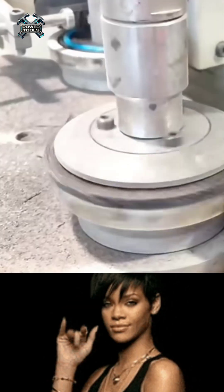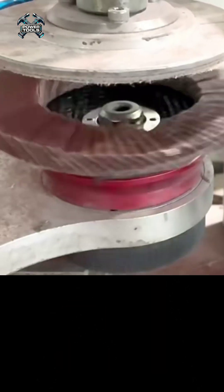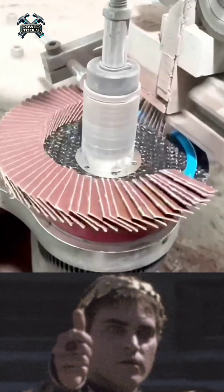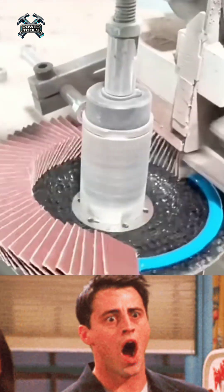In this video, we'll show how flap grinding discs are made using CNC machines. These discs are used in industries like metalworking and woodworking and require high precision.